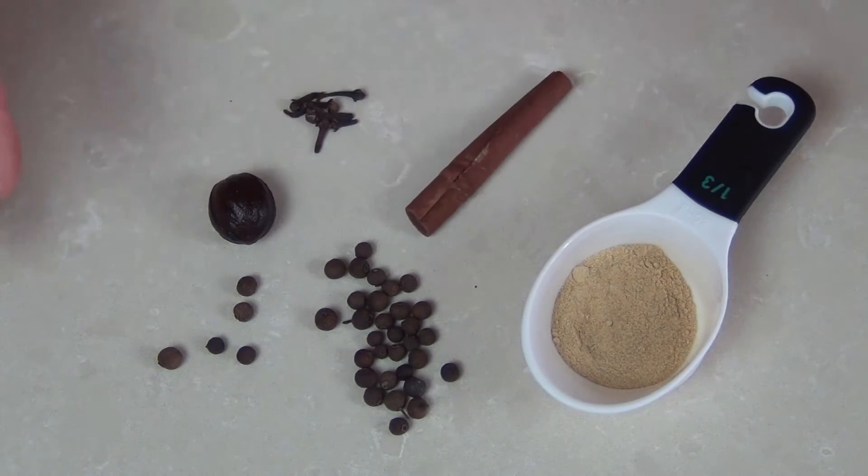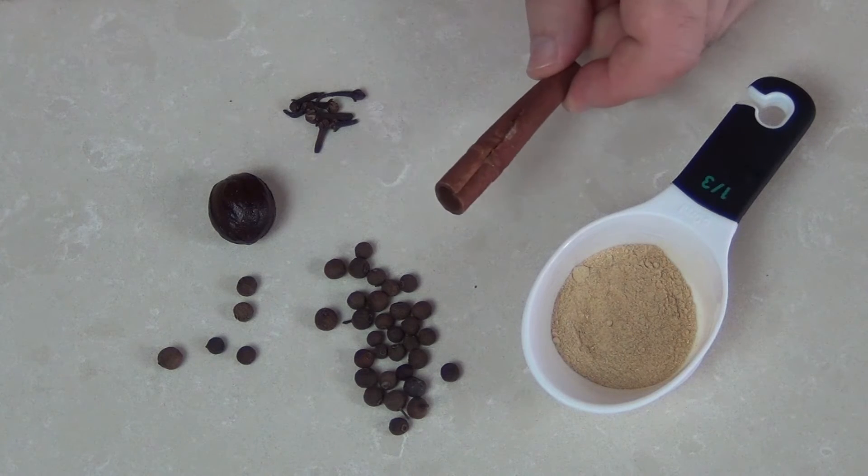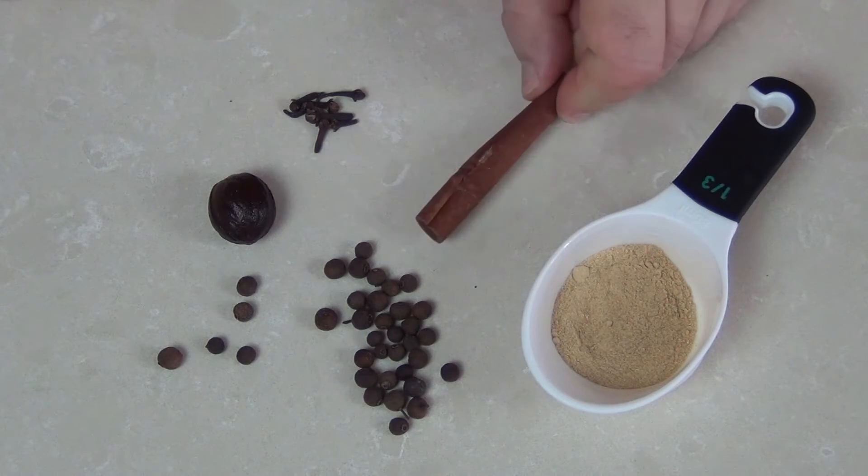Normally I would use equal amounts of all of these spices apart from the cloves, so I'm using a little bit less. These are about 5 grams, that's about 0.2 of an ounce.